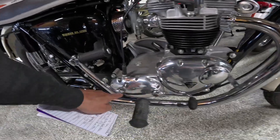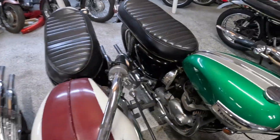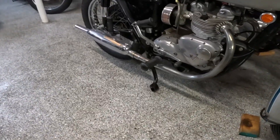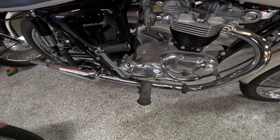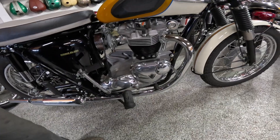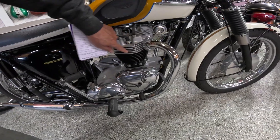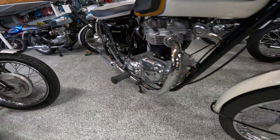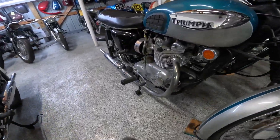Next thing you can check is the distance between these areas here. If you look at the shifter on the 500 over there, they're right up against each other. But over here we've got a space. This is a unit motor, by the way. Another thing is the shape of the barrels and heads — very angular, very modernistic, versus that more roundish shape.